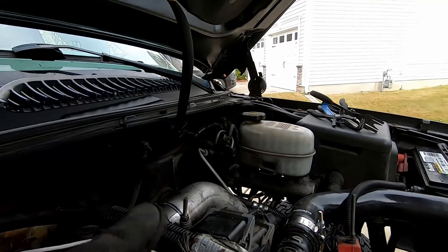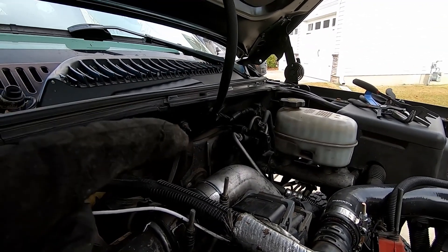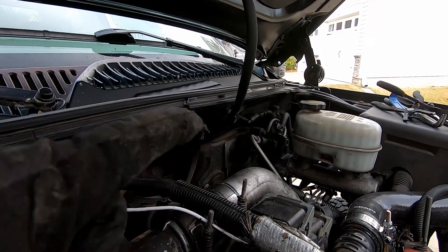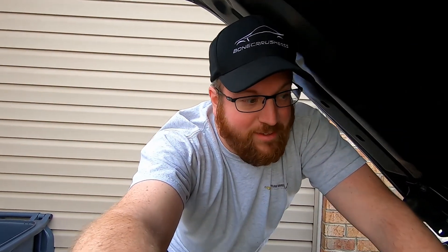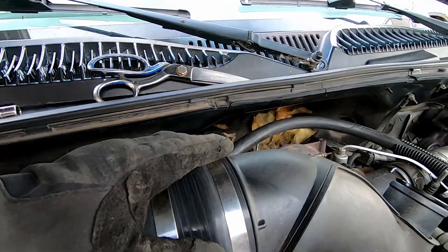Over on the driver's side I did the same thing — used the trim removal tool, removed one of the plastic fittings, and kind of worked my way around the hydro boost. We're just going to keep doing that until we get the rest of this blanket out. Make sure you wear gloves because this is fiberglass and you don't want to be itching. Maybe wear a mask too. We'll get the rest of this blanket out and get started on the new one.